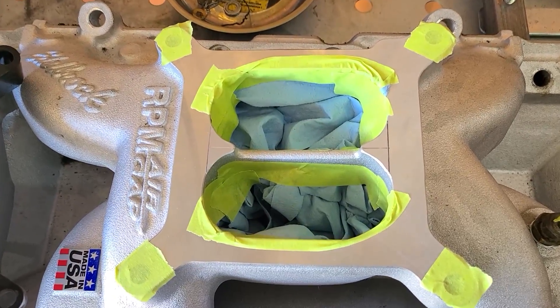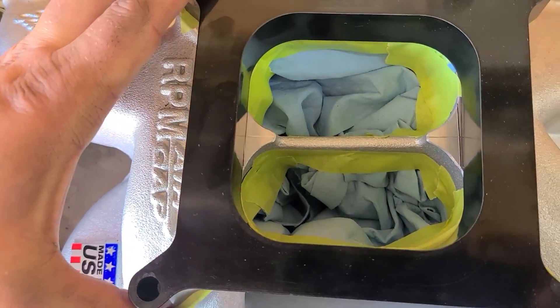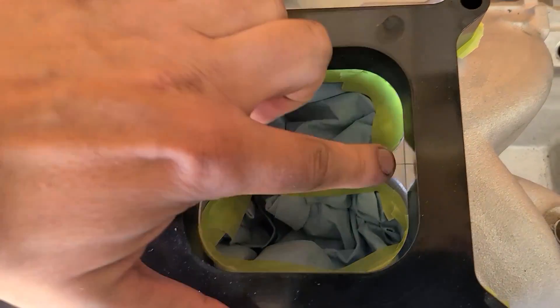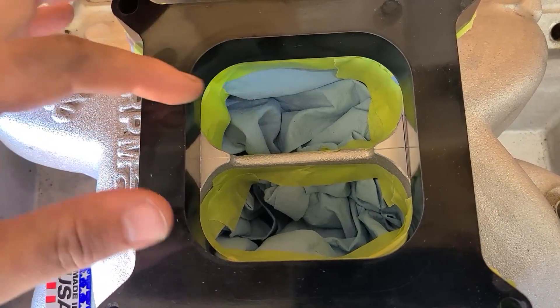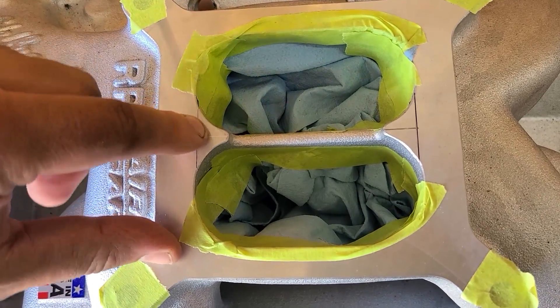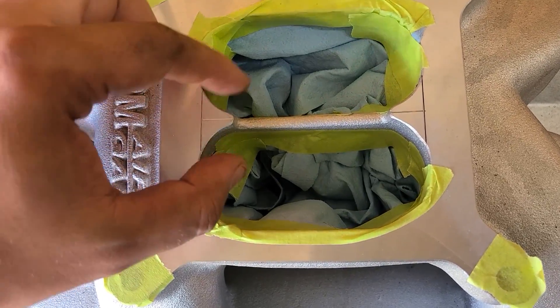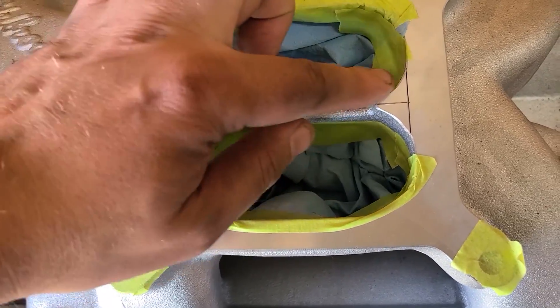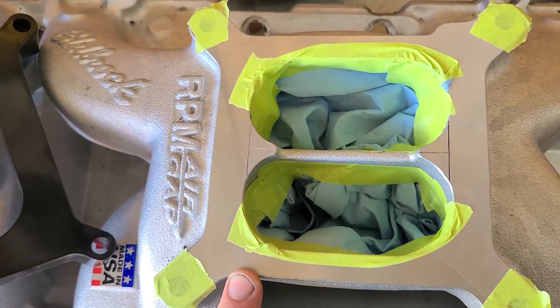I'm going to do a small modification to my intake manifold. Because I run an open spacer, you can see that these areas right there are essentially 90 degrees to the airflow from the throttle body. So I am going to try to smooth these out and shape them just so the airflow will have an easier transition going through. Small little detail, which probably is worth nothing, but I want to do it.